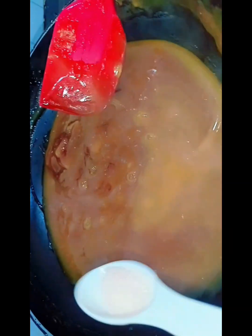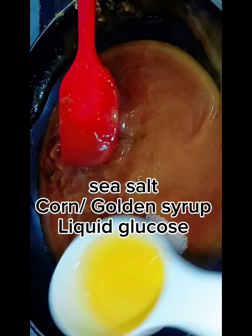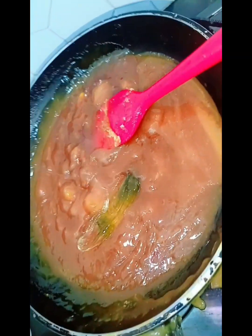Mix it with a spatula. After you add salt, you have the sauce base. You will add corn syrup or golden syrup — this will give more syrup texture. Then add the liquid glucose.